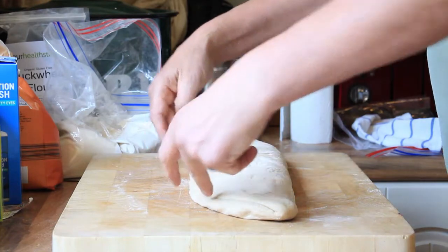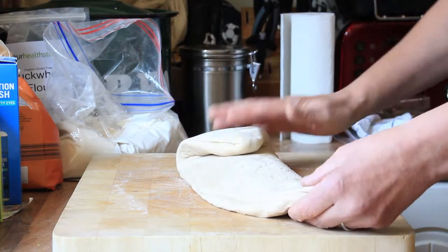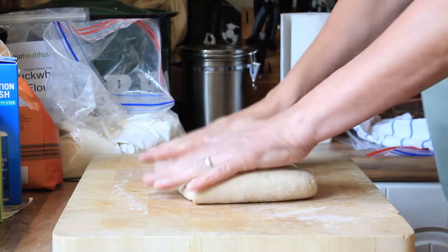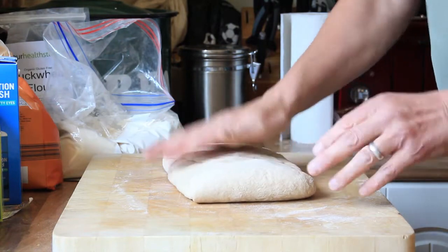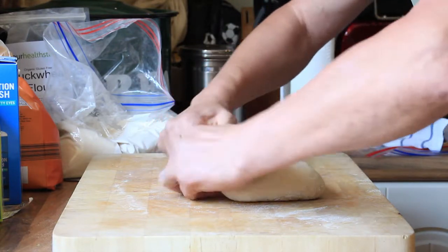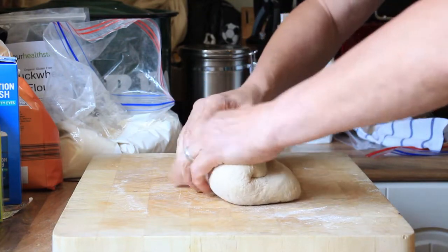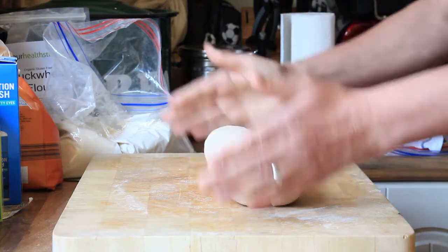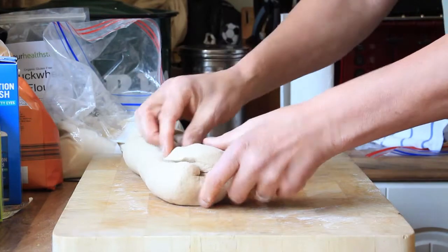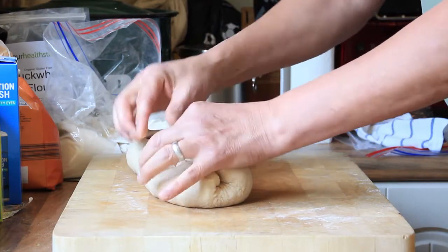Turn it round so the seam you just created is at one end. Then fold a third from one side and a third from the other side so they meet in the middle, and press it down. Get your hands over the other side and start turning it into yourself — you're rolling it up. Force your thumbs in underneath that roll so it's really tight. Roll it up nice and tight. If it's too long you can push the ends in and give it a nice roll, trying to seal up the edges.